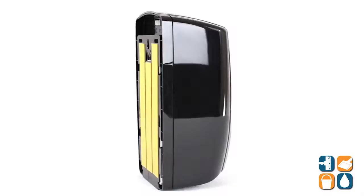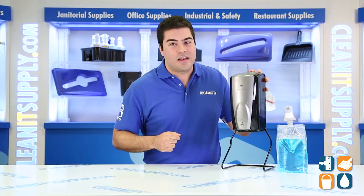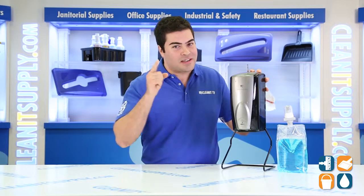There you have it, Rubbermaid Commercial 750-139 Automatic Foam Soap Dispenser. And remember, subscribe below, get in the know. I'm Sammy P and you're watching CleanIt TV.